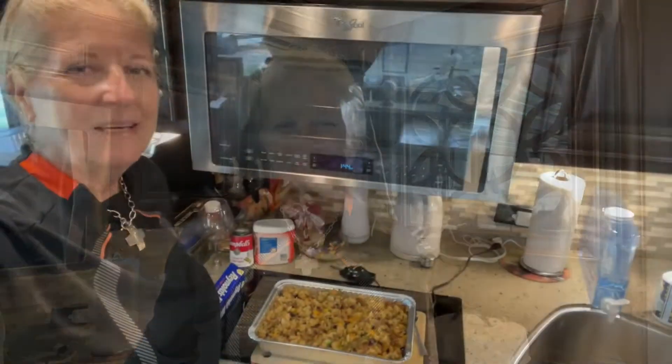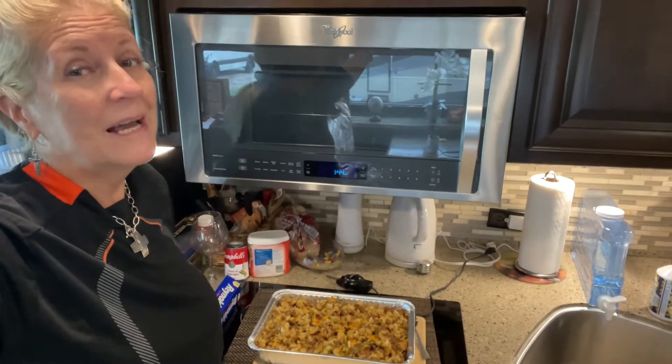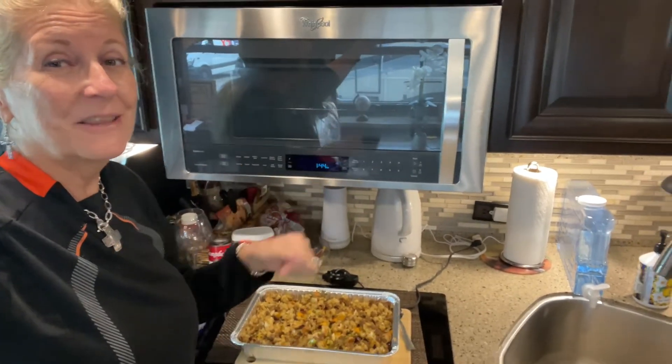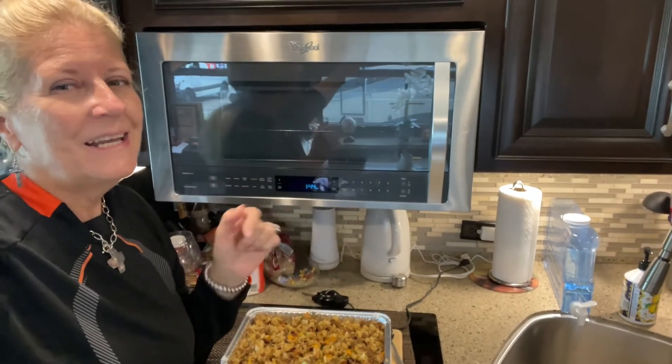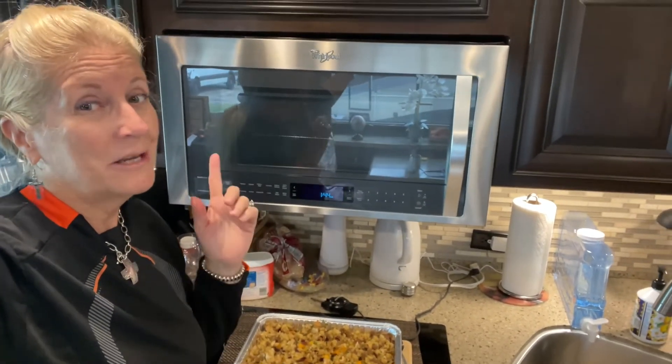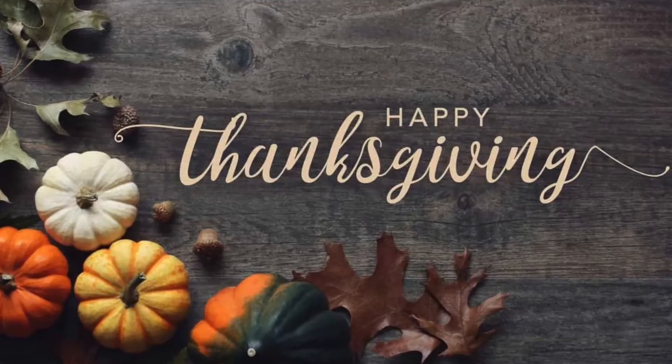This might not be the most healthy stuffing recipe, but it will be one of the most delicious stuffing recipes that you will have. Happy Thanksgiving everyone! If this stuffing recipe is helpful to you and you like this video, don't forget to give us a thumbs up, leave us a comment, subscribe, and hit the notification bell so you won't miss our weekly videos.